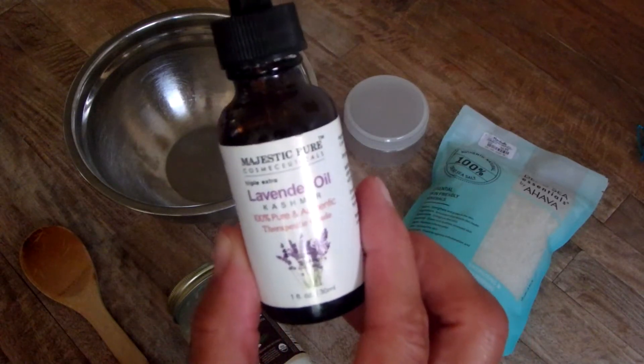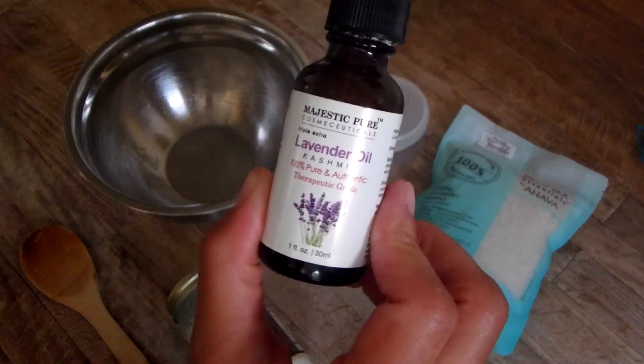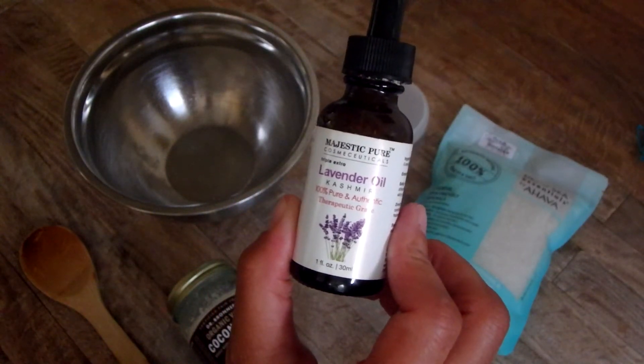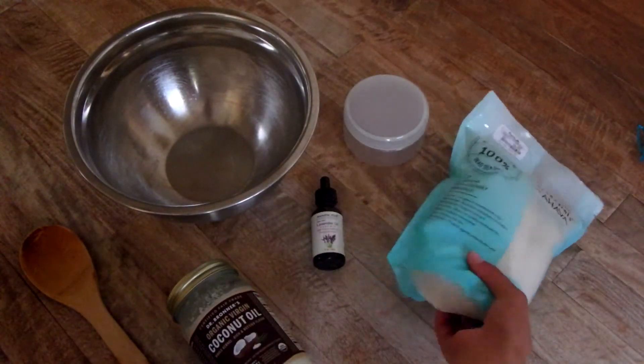I love it — it's just as wonderful smelling as the lavender oil that I've chosen to use for this recipe. This is an essential oil. I bought this at Whole Foods. It's very inexpensive — you can order it online or purchase it at just about any health food store.